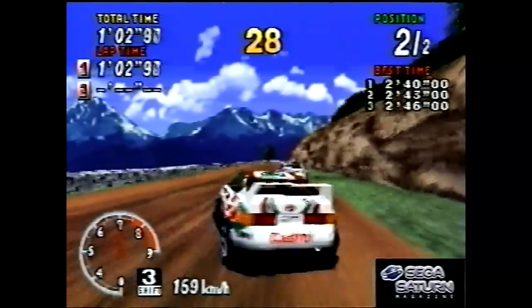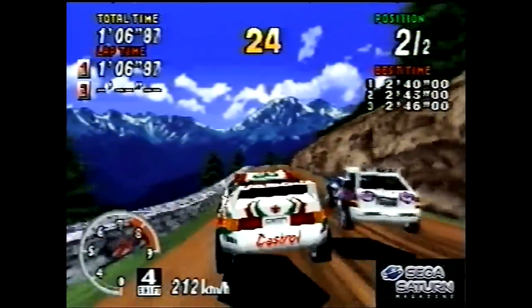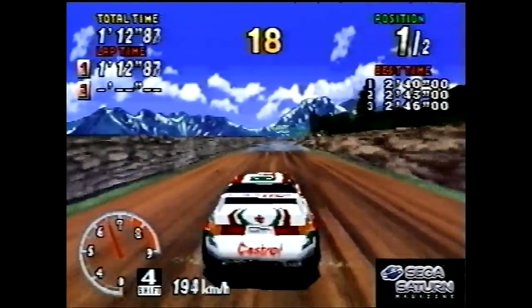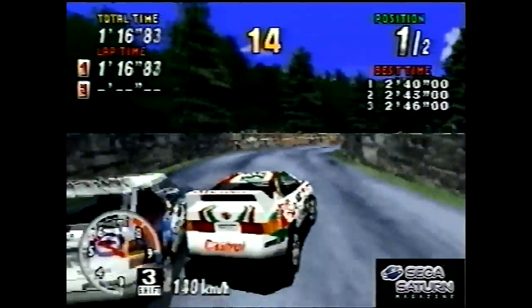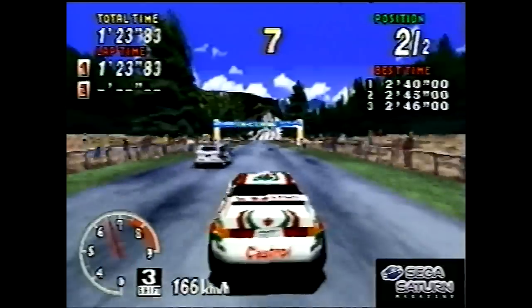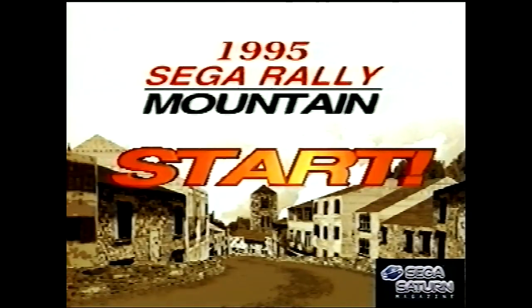So yeah, that was Sega Rally. There was a version released later called Sega Rally Championship Plus in Japan and America — Britain didn't get it. It was kind of the same game but had online support for early online gaming that was added to the Saturn later on. It also supported the 3D control pad, as the Saturn got an analogue stick later on, and the new version of Sega Rally supported that.